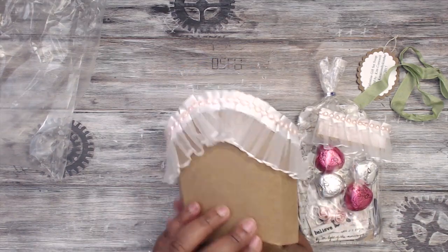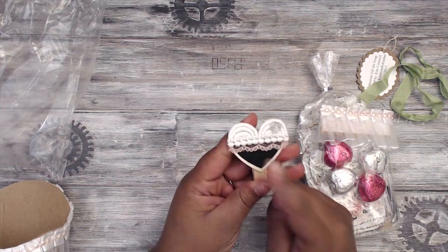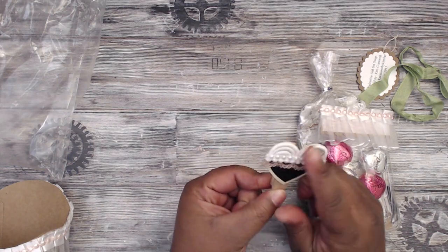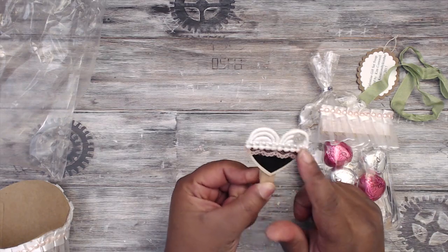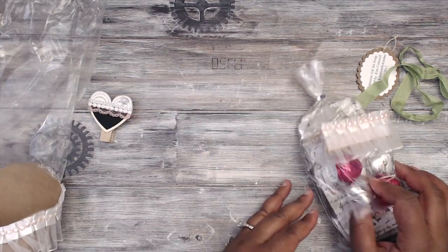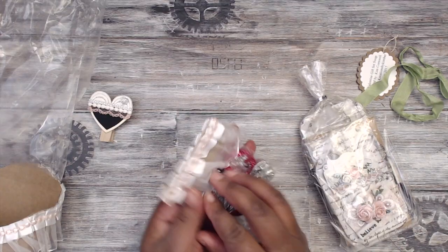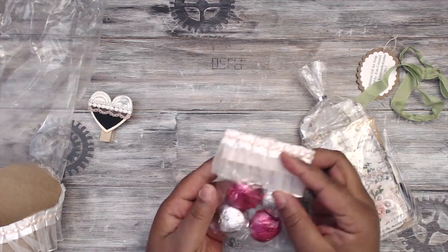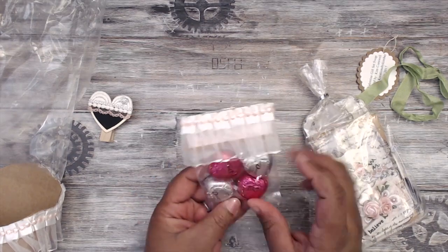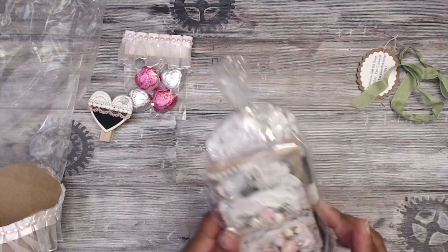The box has an altered chalkboard clothespin with a heart on top, trim, lace, flatback pearls, and a tiny little bead — absolutely adorable. She's also packaged up some Dove chocolates: the packaging has trim and lace — oh my gosh, almost too cute to open! You can open from the bottom and reuse it.